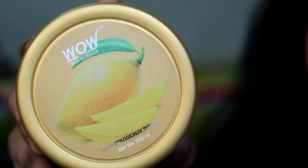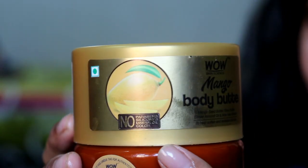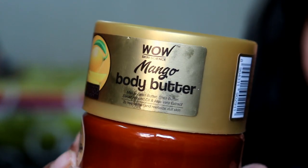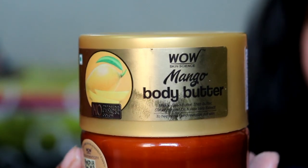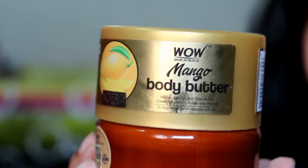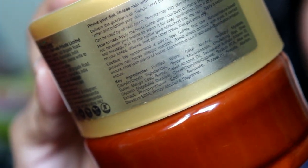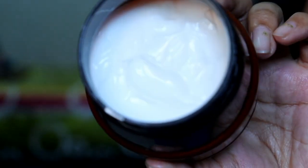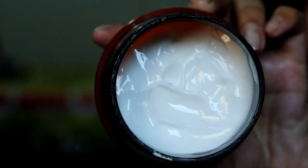First I tried the Mango Body Butter and I was just in love with the fragrance — it's a pure mango-like fragrance. It contains mango extract, shea butter, sweet almond oil, and aloe vera extract, which hydrates the skin very well. You can see the ingredients list — these are all natural and plant-based ingredients, very good for our skin and for improving dull skin. The texture is very thick but the skin absorbs it very easily.